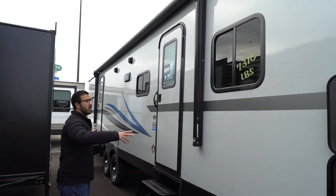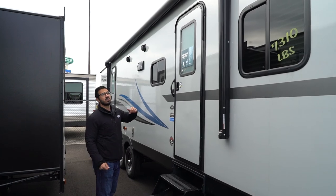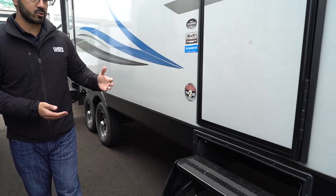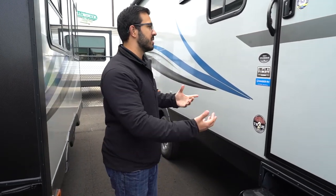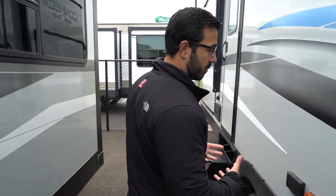The power awning covers both entrances — simply touch a button to roll it out or retract it, and there's an LED light strip for nighttime use. Both entrances are the same setup: standard three fold-out steps with grip tape and a grab handle for added traction. The doors also use the key-like system. There is a fully enclosed underbelly to keep out rodents in the off-season, reduce road grime, and help maintain warmth in colder temperatures.